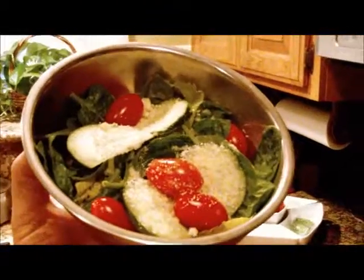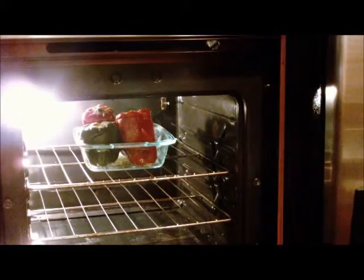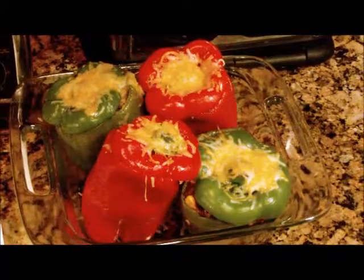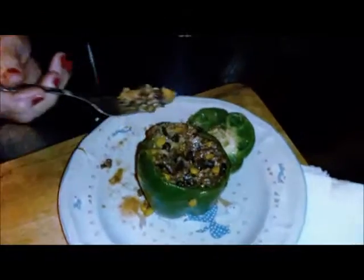There you go — just a simple salad to go with it. It's very hot. You can see the cheese, and there is the finished product — very colorful, very nice. Oscar, is it any good? Oh good, all right, that's what we want. Go right inside the bell pepper — start on the good side. Very good. I think I need a knife. I'll get you a knife.